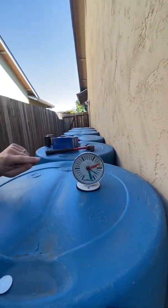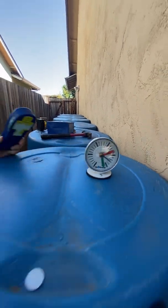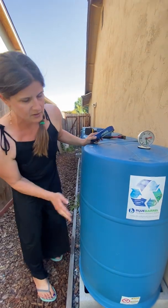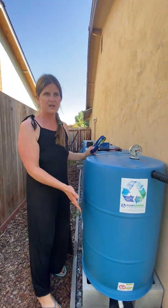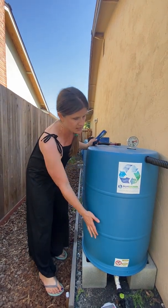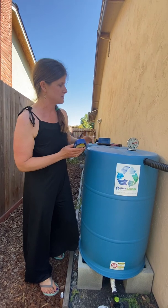Let's see what the gauge is telling us — it's telling us about half full. I really can't tell by tapping that we're half full. Sometimes if you have direct sunlight on your barrels, the water will heat up and then you can feel it, but it's really hard to tell without some kind of gauge.